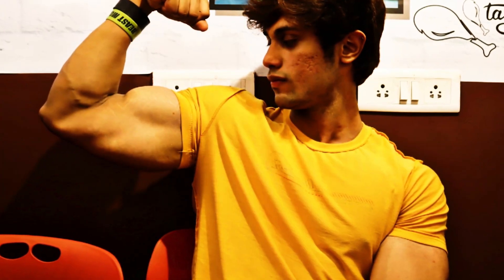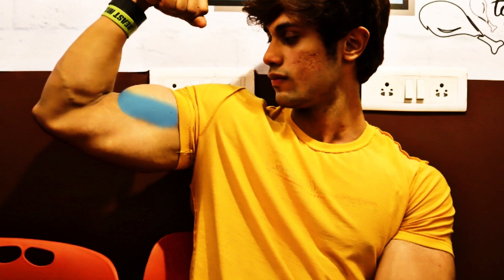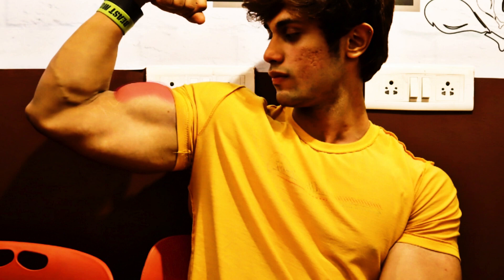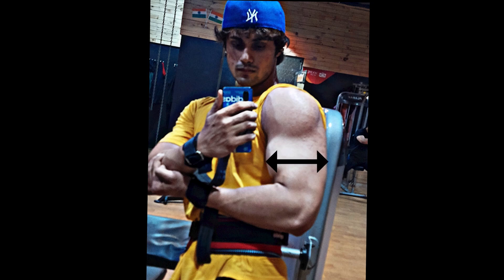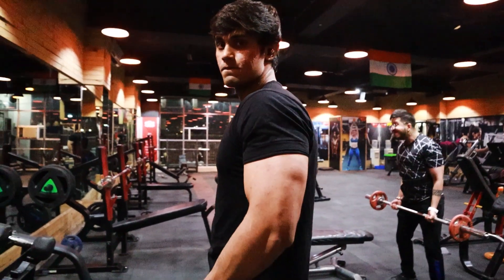Biceps. Our biceps muscle is actually divided into two muscles: short head which is inside, and long head which is outside. The long head is a bigger muscle, and whoever has a strong biceps long head, their biceps peak is more pronounced. Besides, there is a muscle called brachialis, which is below our biceps. When we train it and make it stronger, it gives our biceps a broader look — creating an illusion that makes our biceps appear more broad and bigger.